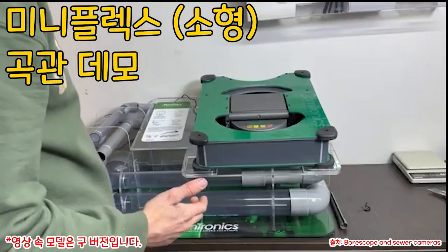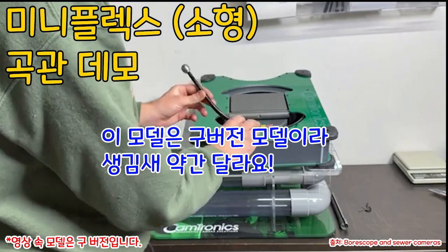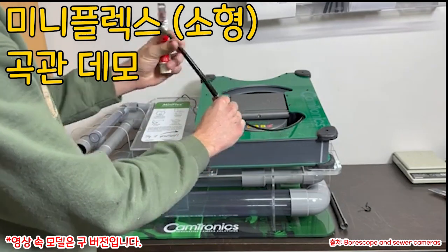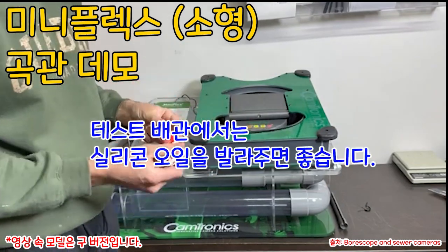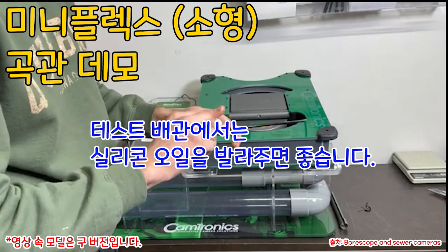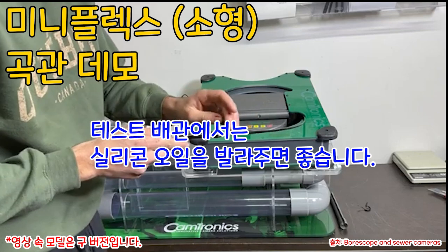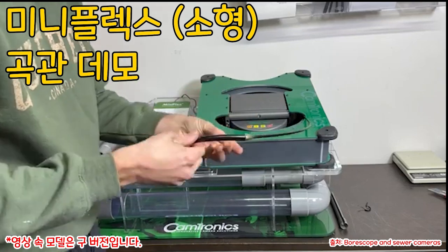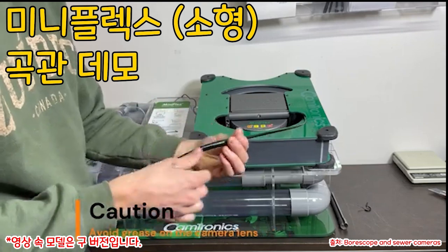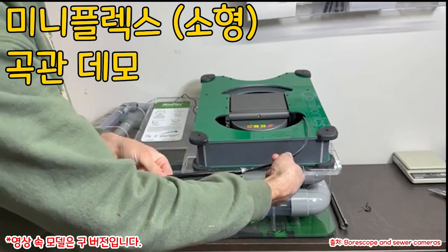What we do to make it more flexible and maneuverable is we start off by greasing the flexible rubber tube. Just take a little bit of grease on your fingertip and grease the joints with the camera head and the joint to the cable, then just spread it over the flexible cable neck.